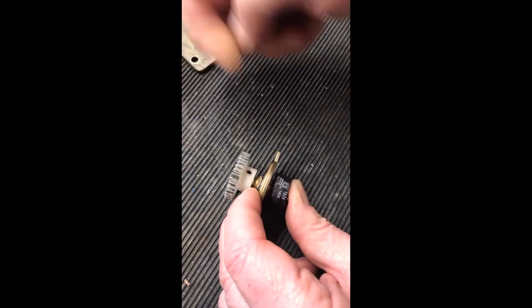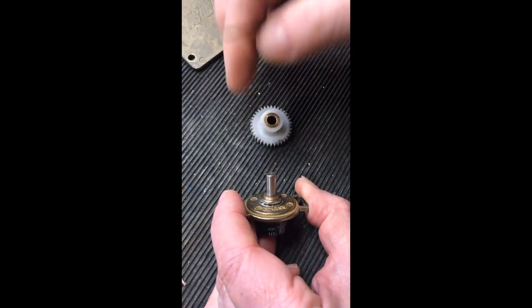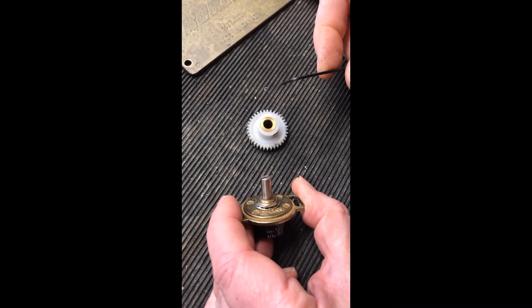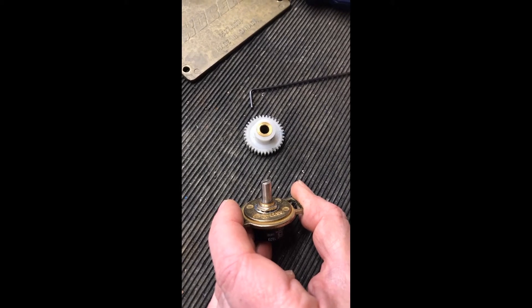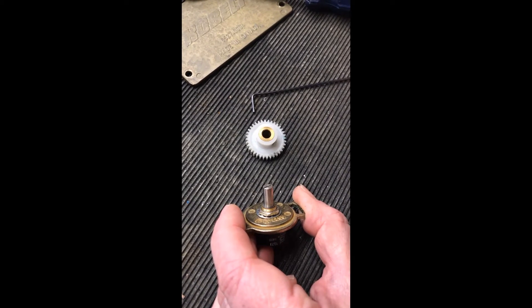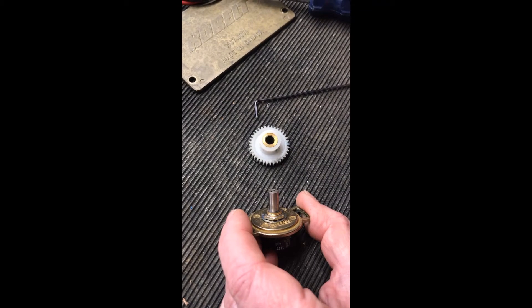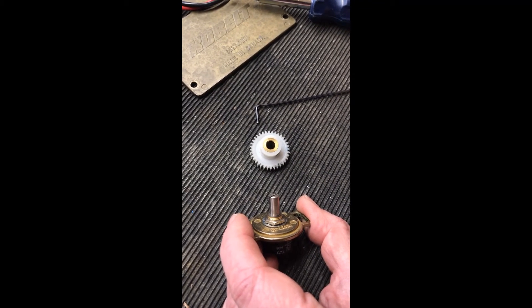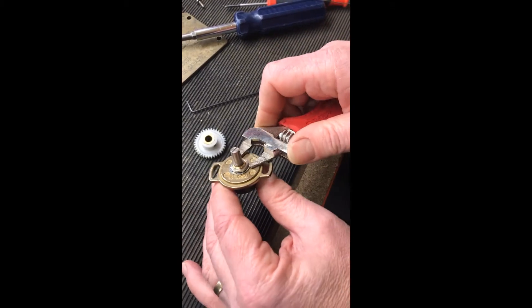This absolutely requires a 1/16 allen key, and you need to use the square end, not a ball end, to undo the grub screw, otherwise it will turn on it. Usually there are two of those, and occasionally on the head pots you'll also find a slightly larger one — 5/32 or 5/64 — so you need to have a good 1/16 and a good 5/64 allen key available to change potentiometers, whether in the actuator or the control head.